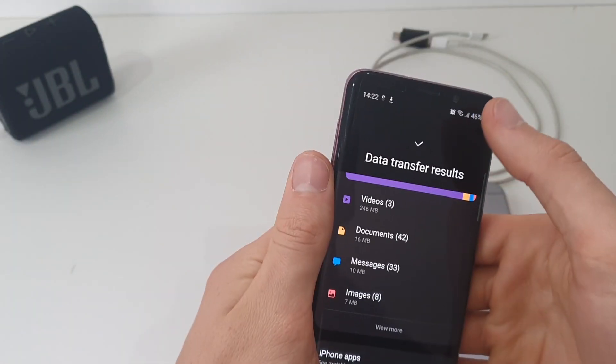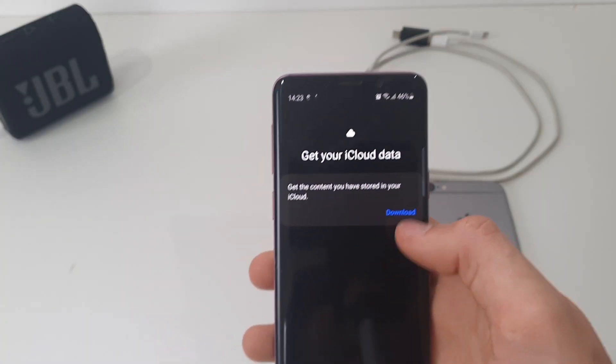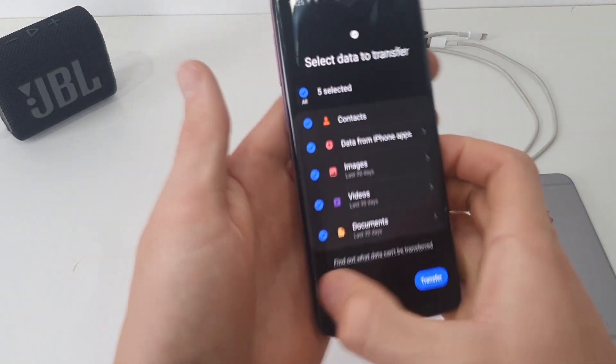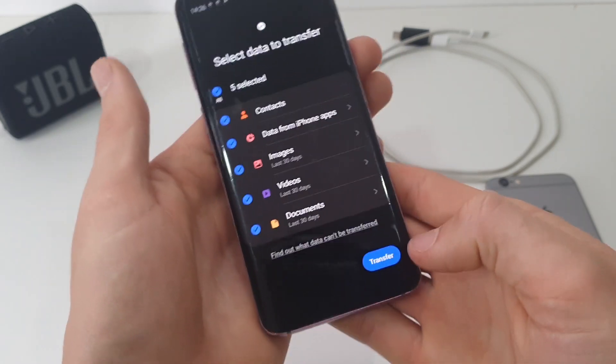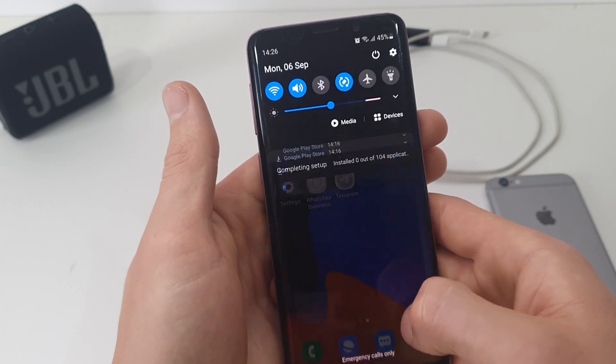It said it's done transferring, and then you can download iCloud if you want to. I'm going to hit Download and then put in your Apple ID. This is the data you can get from your iCloud documents. I'm just going to say Transfer, so it will have to download all that.